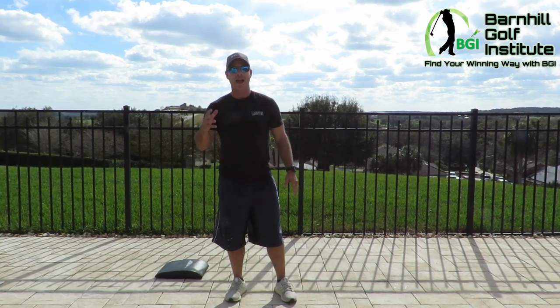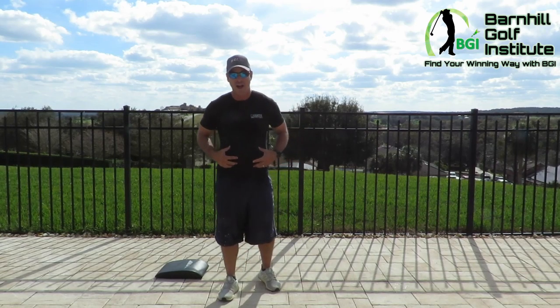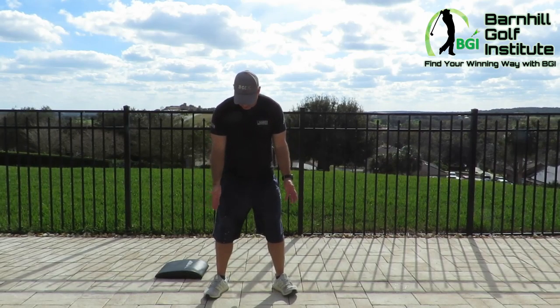A lot of people get injured this time of year by doing incorrect movements. They want to get in shape, they try to do too much too fast, and next thing you know they're at the chiropractor or the doctor because they've done too much with wrong movements and hurt their shoulders, knees, or lower back. So I want to go over some basic movements that have a lot of technique involved.